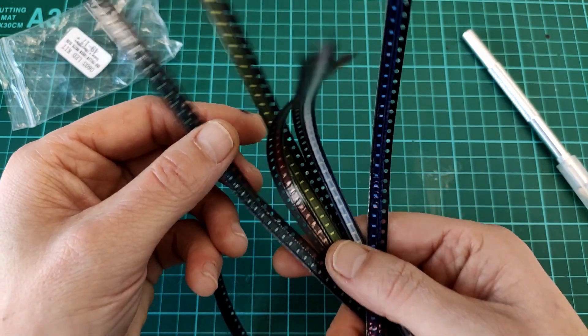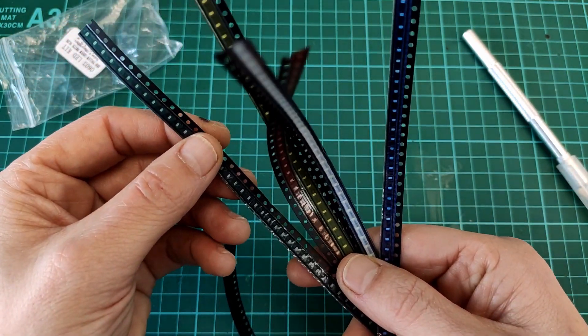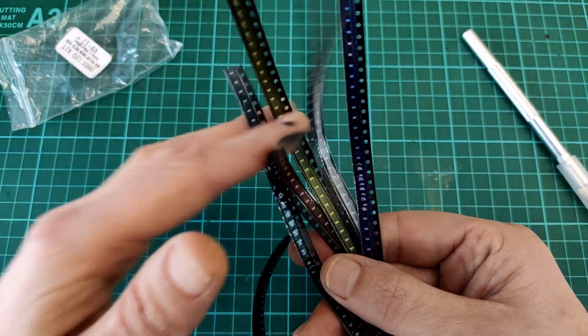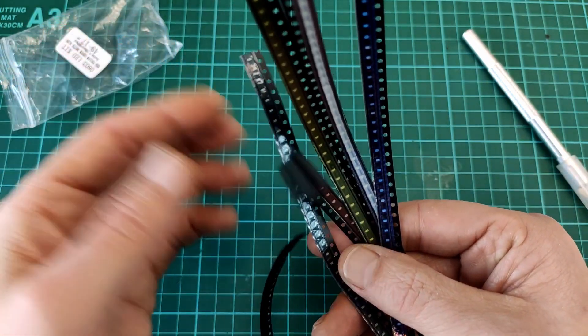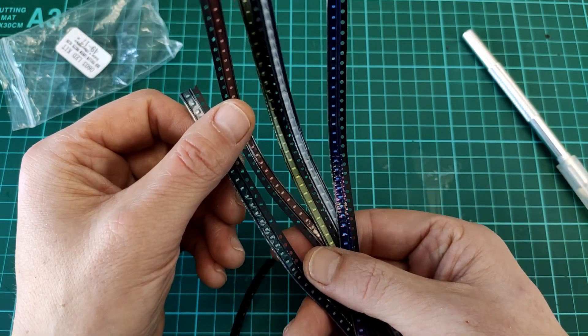This really solves the problem of having to check each reel to see which color it is. Sometimes there's a little sticker on there, but when you cut that off you lose the sticker and you still don't know which color it is. This is a very good idea.